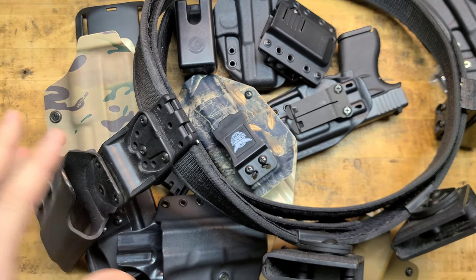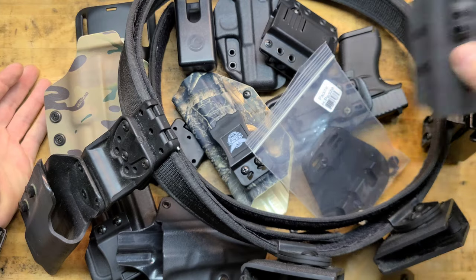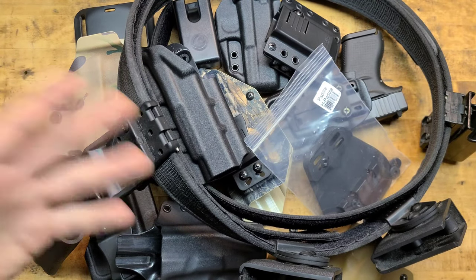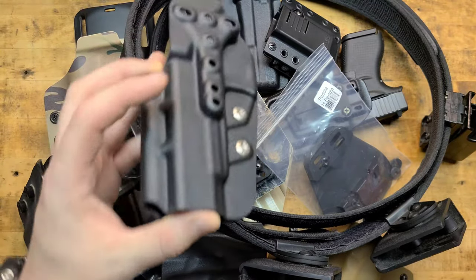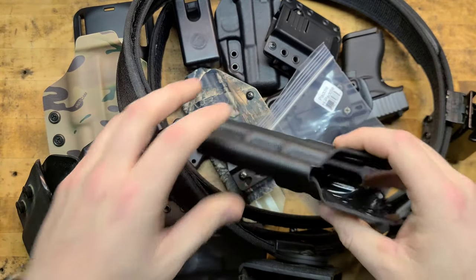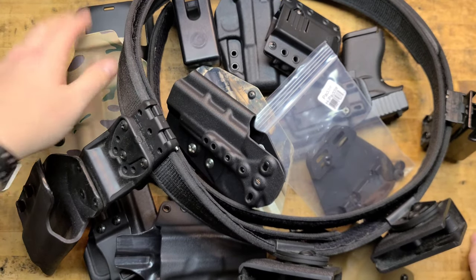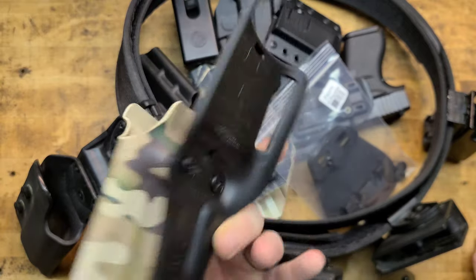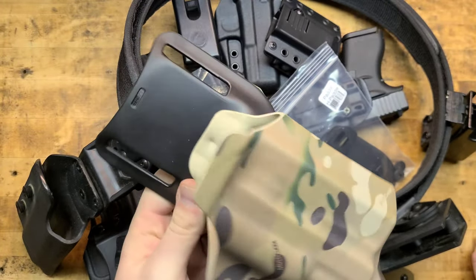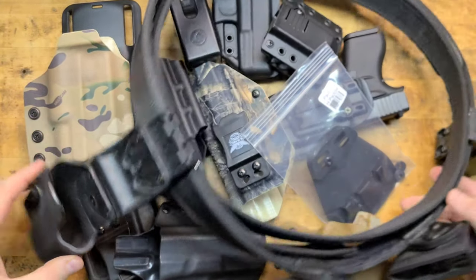Let me know how many of you out there have drawers or bins or closets full of this gear. Do you actually use it? Do you rotate it out — like today I'm going to wear this holster because of what I'm wearing or where I'm going? Do you have dedicated kit already set up on a pair of pants for when the British are coming and you get up and go?